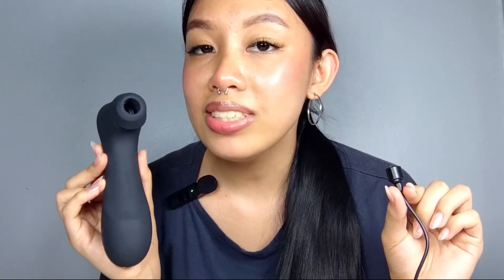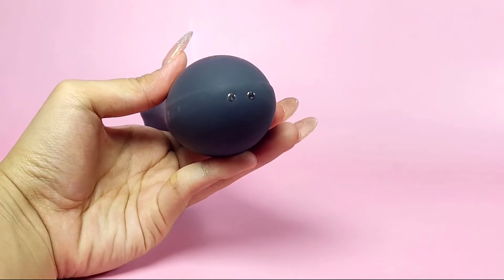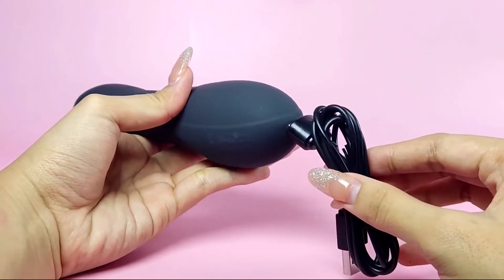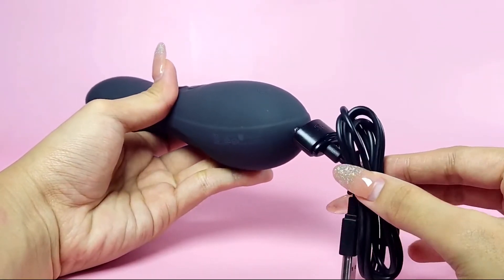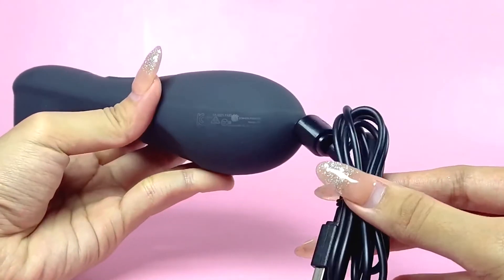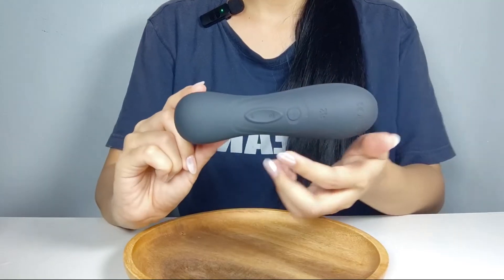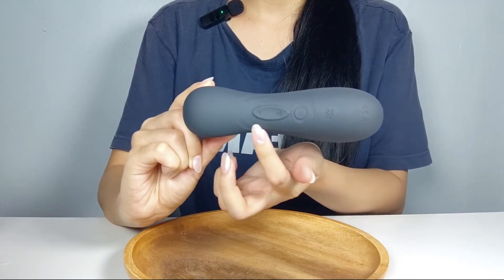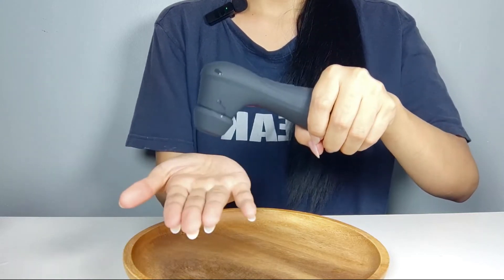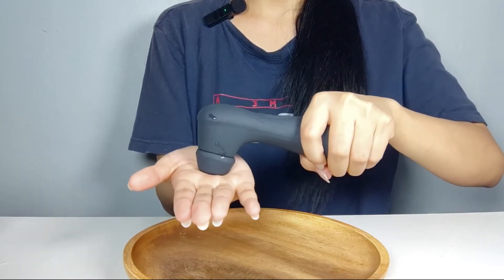Now let's get down to business. Before playing with the Satisfyer Pro 2 Generation 3, make sure it is fully charged. To charge this toy, begin by connecting the magnetic end of the USB charging cable to the corresponding charging port on the toy. The magnetic connection ensures a secure fit, preventing accidental disconnections during the charging process. Once connected, the toy's control panel should indicate that it's charging, and an LED light will either flash or remain steady during the charging process, depending on the model.